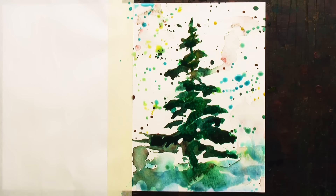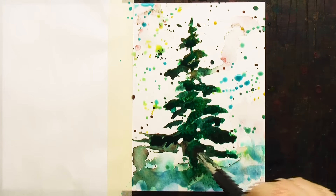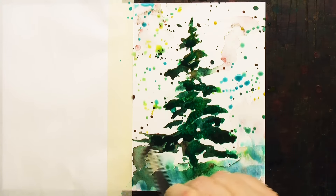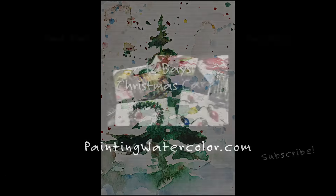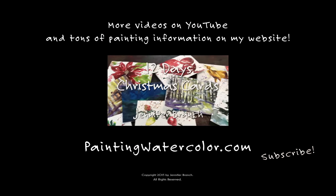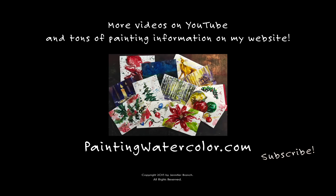And there you have it — a lovely little Christmas tree. You could go with embossing powder to give some gold sparkle, you could put some more reds on there. This is how it looks when it's completely dry, and I hope this inspires you to paint a little Christmas tree of your own. Thanks for watching 12 Days of Christmas Cards. If you have any questions, please go to my website paintingwatercolor.com where I have all the materials and examples listed. I hope you have a very joyful holiday season and happy painting!